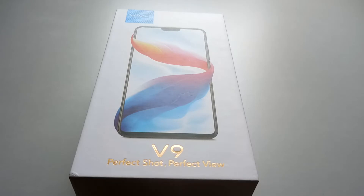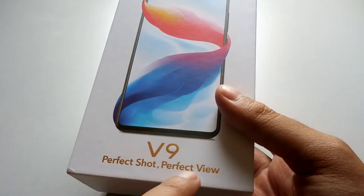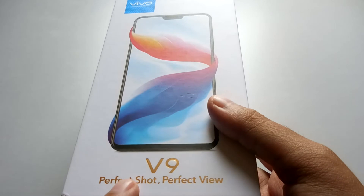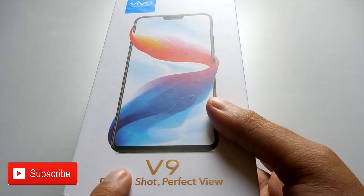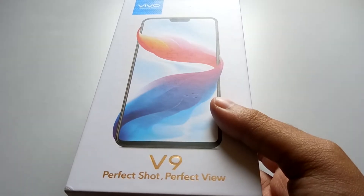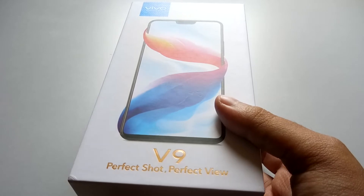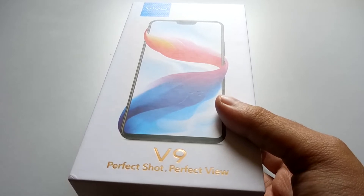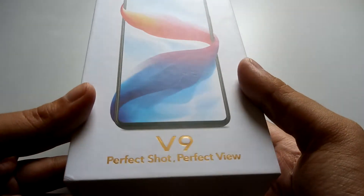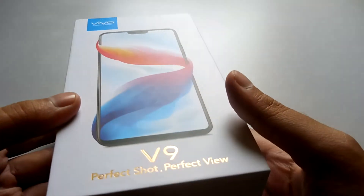Hey, what's up guys, Amlan here. Today we're going to do an unboxing and my first impression of the Vivo V9 — 'perfect shot, perfect view.' The Vivo V9 is the latest offering from the company, and when they launched the phone they talked a lot about the camera. Some of my friends use Vivo phones and say the cameras are generally great for selfies. Earlier I was using the Xiaomi Mi A1, so I thought let's get the Vivo V9 for a change.